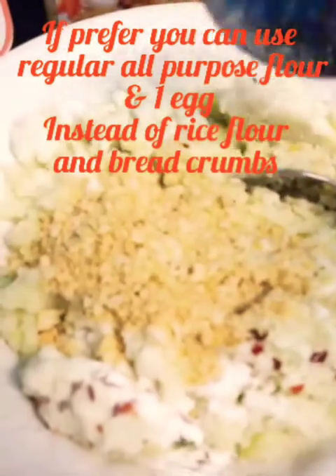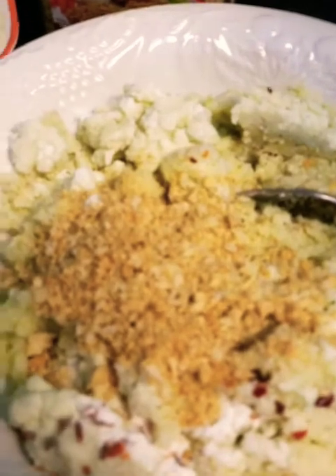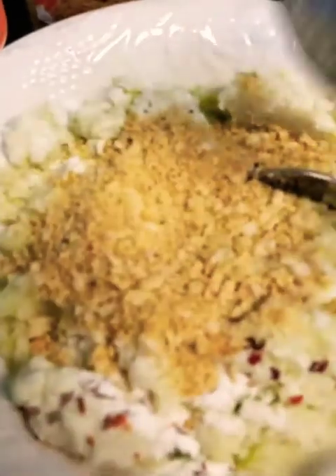Use about a quarter cup of breadcrumbs. You can use regular flour if you like — about a quarter cup of breadcrumb total.